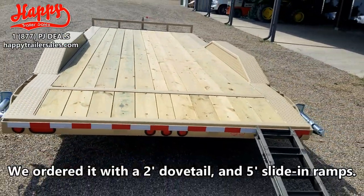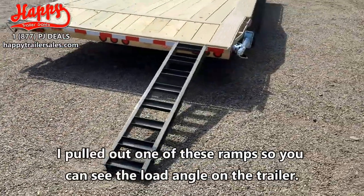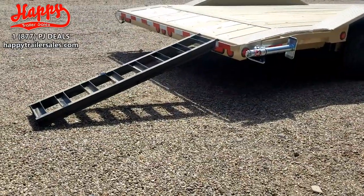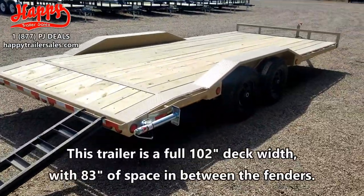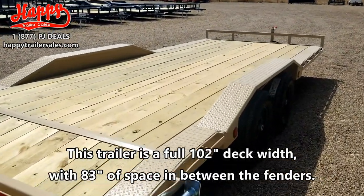We ordered it with a 2 foot dovetail and 5 foot slide-in ramps. I pulled out one of these ramps so you can see the load angle on the trailer. This trailer is a full 102 inch deck width with 83 inches of space in between the fenders.